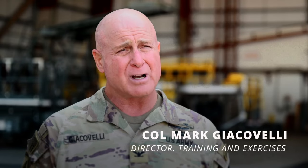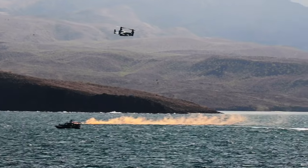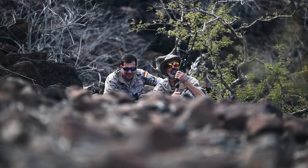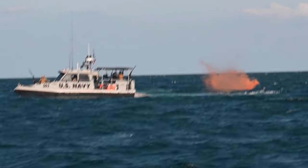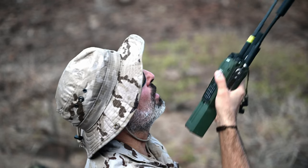Exercise Bullshark 23-1 was a personnel recovery interoperability exercise with a P3 observation aircraft that had to ditch in the water. There were four pilots that had gone into an evasion mode — two of which were in the water and two of which were on land.